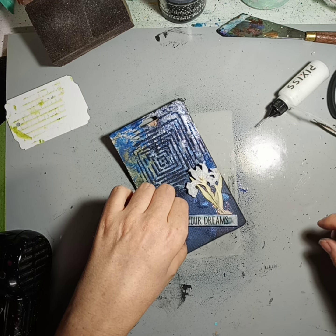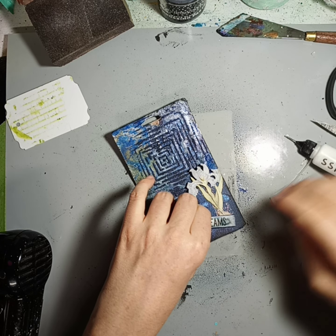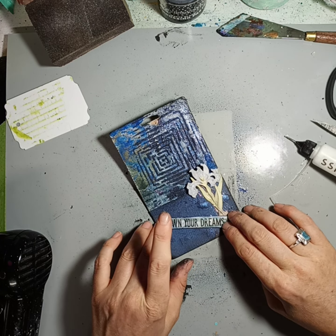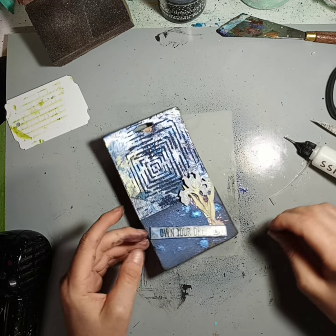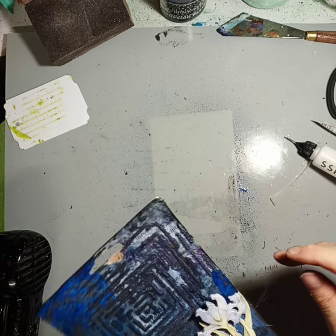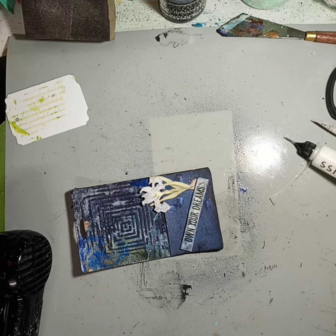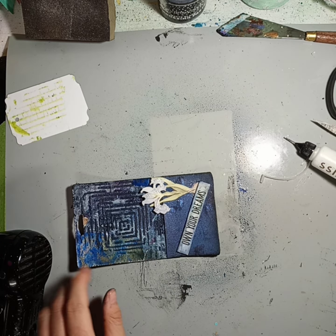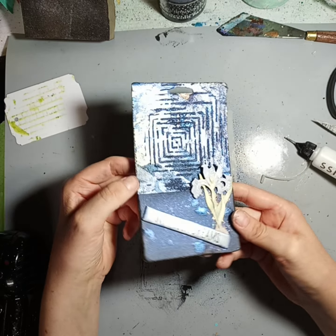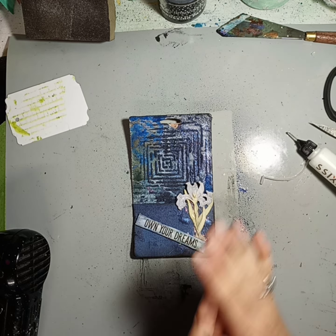All right, I think I'm gonna stick that right like that. Unfortunately I think my fingerprints are now in there forever. I just have to wipe that back and that's what I got.